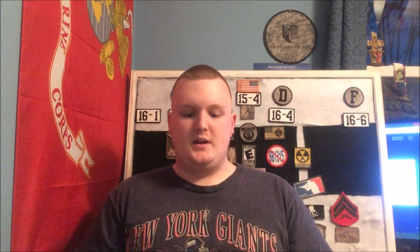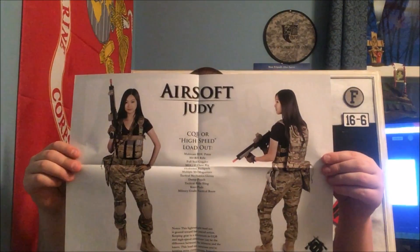This is the package I received. It came in some UPS shipping. It is a cool box — that's really the only reason I'm showing it. I don't normally do box reviews. It came with an Airsoft Judy pinup, which I think is a little silly. I don't plan on hanging this up in my room so my friends don't make fun of me — especially my non-airsoft friends.